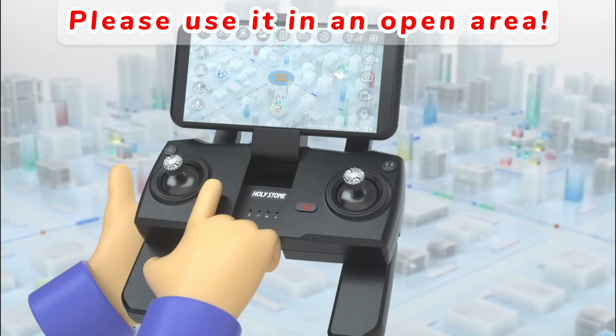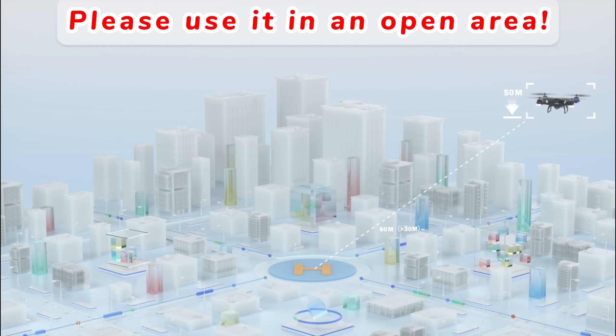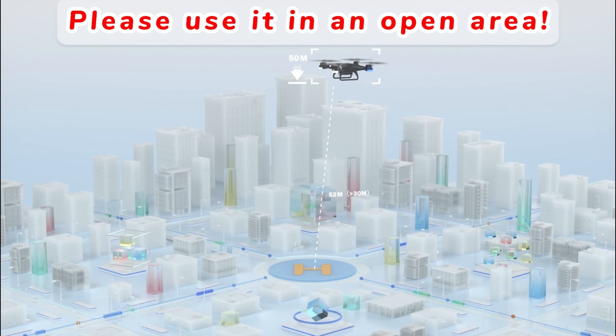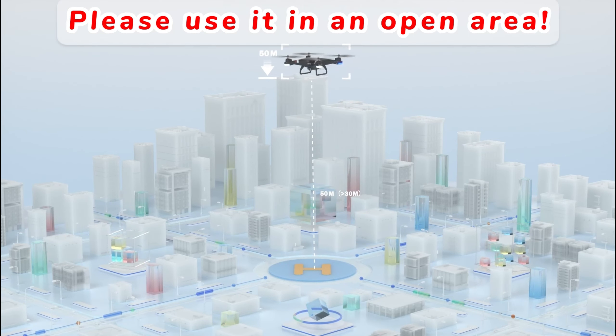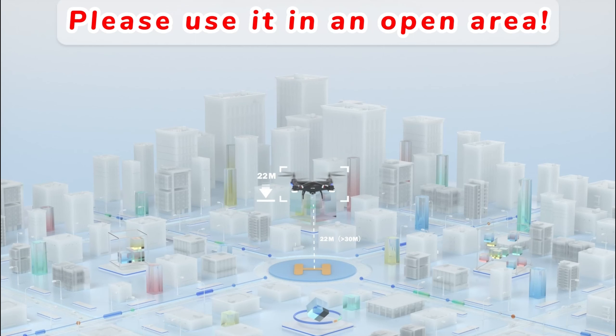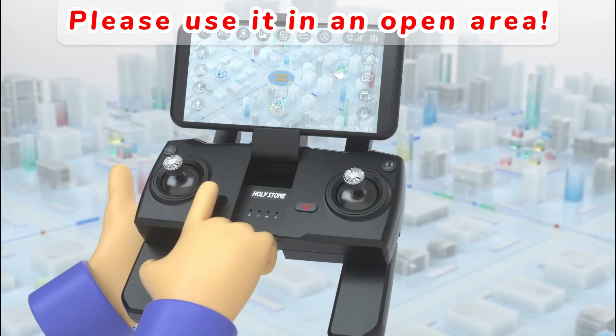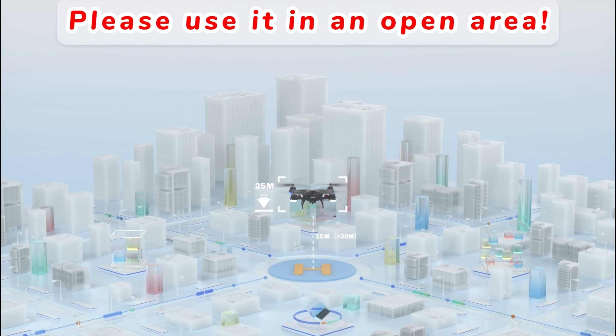Smart RTH: short press the return button. If the distance between the drone and the return point is greater than 30 meters, it will rise to the return altitude set by the app and then return. If the distance is less than or equal to 30 meters, it will return at the original altitude. During the return-to-home process, you can short press the button again to exit.